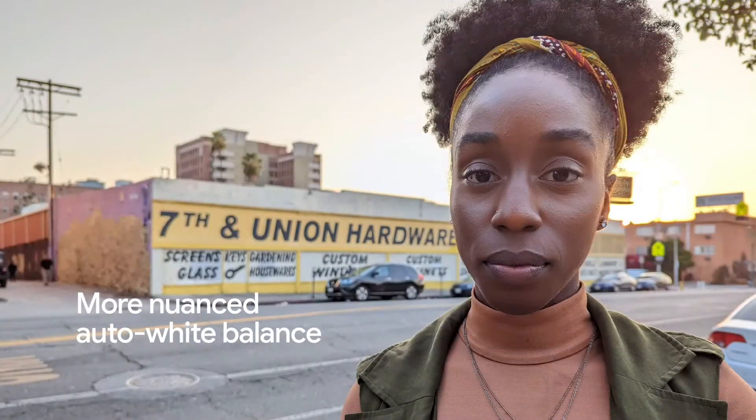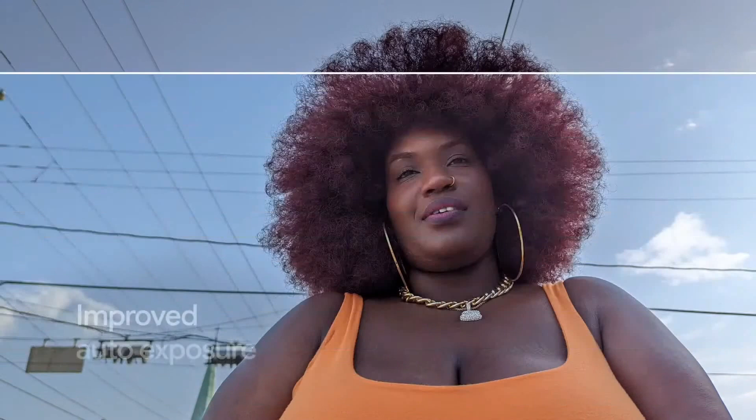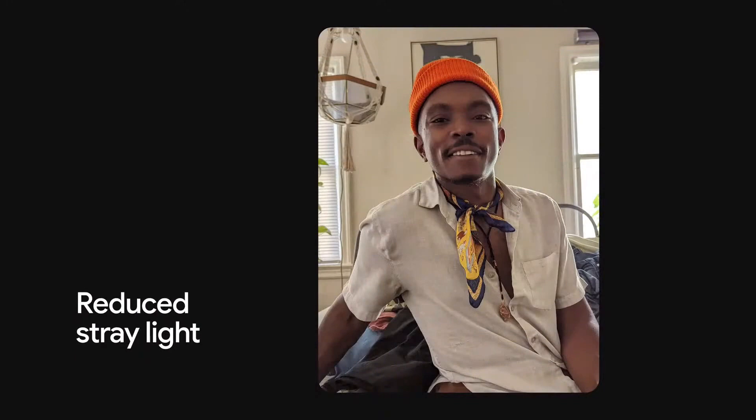From there, we improved our auto white balance tuning to better reflect the beauty of your skin tone. And we improved our auto exposure tuning to make sure your skin looks like you — not unnaturally darker or brighter. They also inspired our teams to make advances like algorithmically reducing stray light that can make darker skin tones look ashy or washed out, and making night sight portraits less blurry for folks like me.